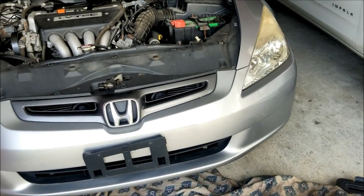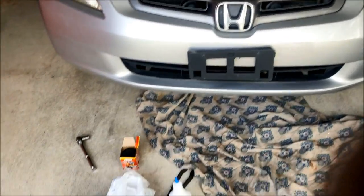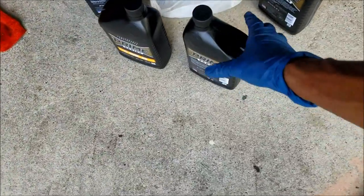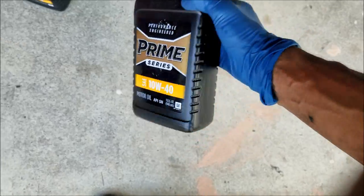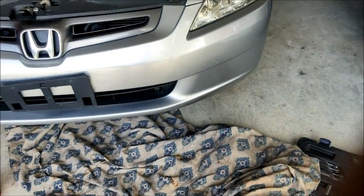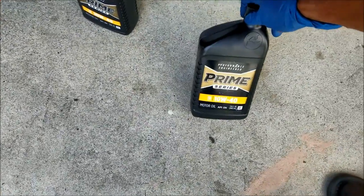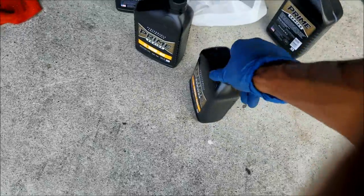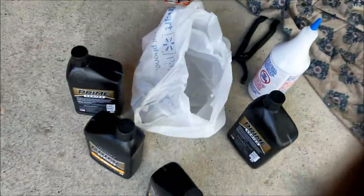Now the things you're gonna need — only four things of oil. I use 10w40 even though the cap says 5w20. I know a lot of people in the comments are probably about to get on me about that, but me personally I just like to use thicker oil. I always use 10w40 in all my cars. You can skip this part and use 5w20 if you want, but I'm gonna keep using this.